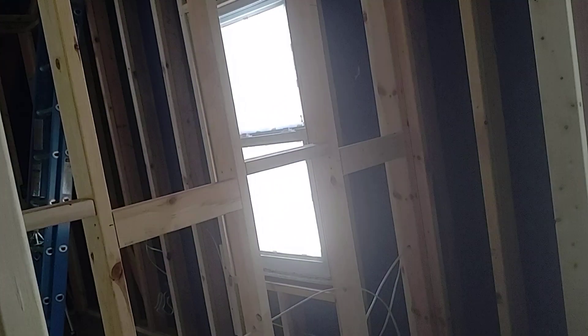Do you want us to cap that or are you going to throw wood up there? No wood. Okay. You want us to drywall return the edge? Yes, please. Okay, so yeah.